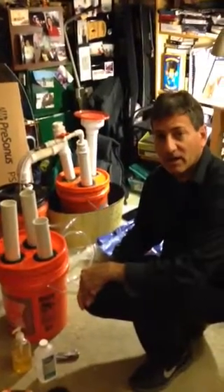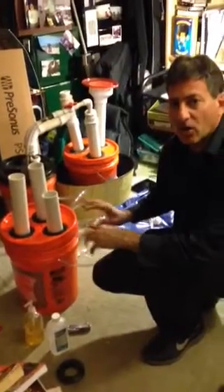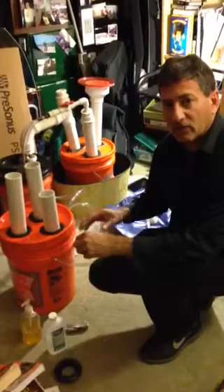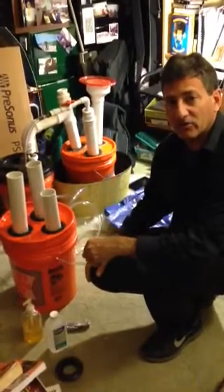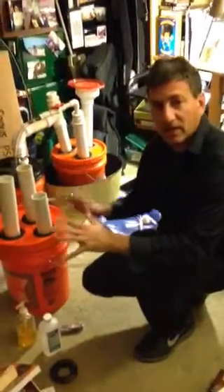Hi, this is TH Culhane for Solar Cities, and I would like today to show you how we make our signature Home Depot bucket biodigesters, which are an analog to the IBC tank biodigesters that we've been deploying around the world. They're very simple with the same concept.